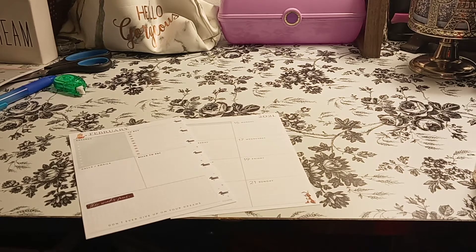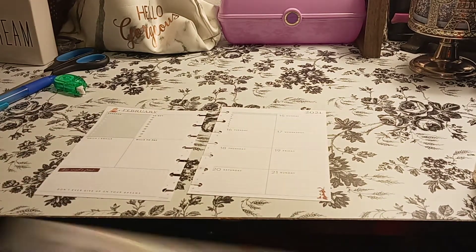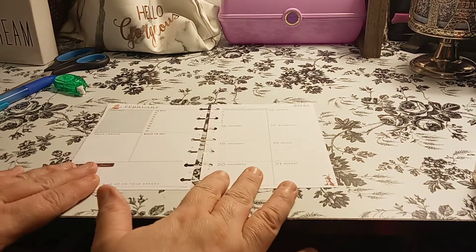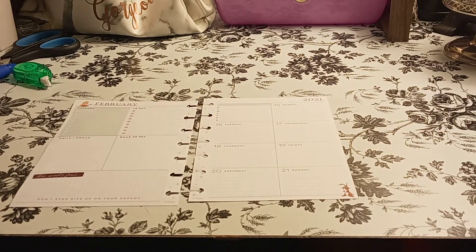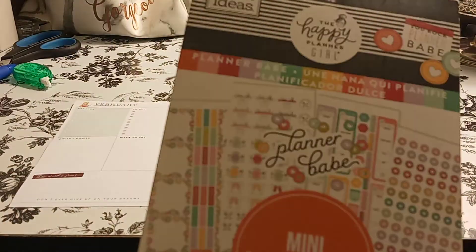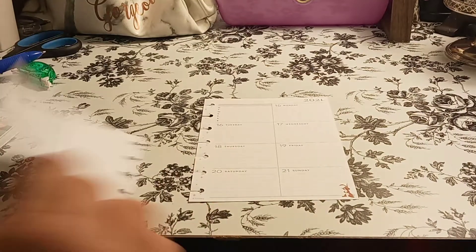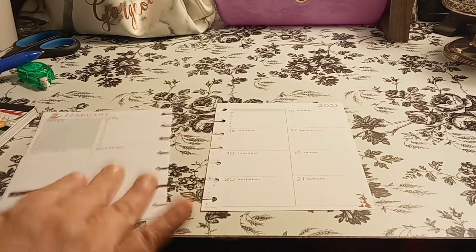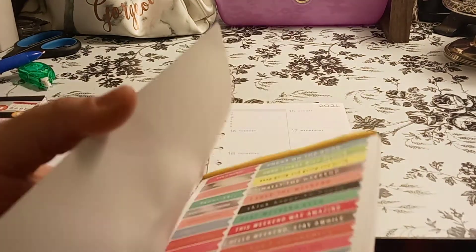I'm trying to do all of February to get it pretty much done — not like get it done, but so I'm never behind. Because you know me, I'm always behind. I wanted to use the Planner Babe only because it's a mini, and the last two weeks has been kind of a planner fail because it's the dashboard layout. And then I have this one, which is just sheets. So I'll see what I could use from here. It was like one of those big sticker books.